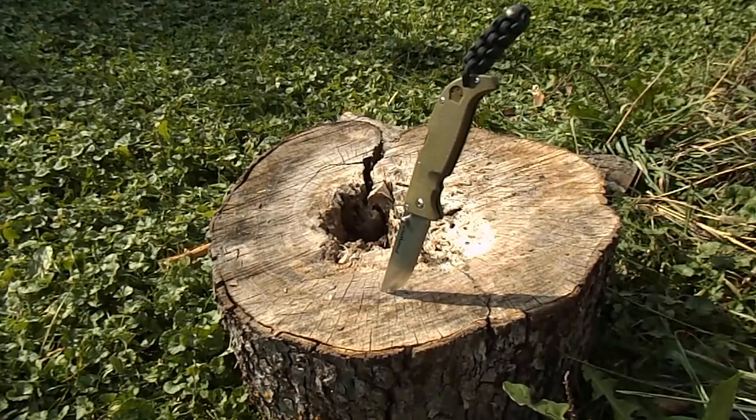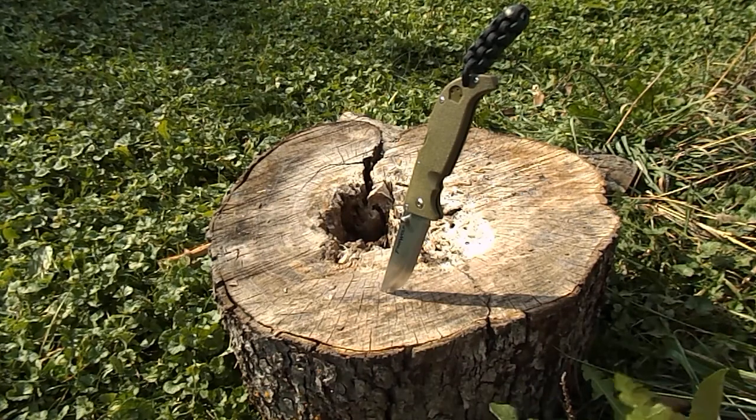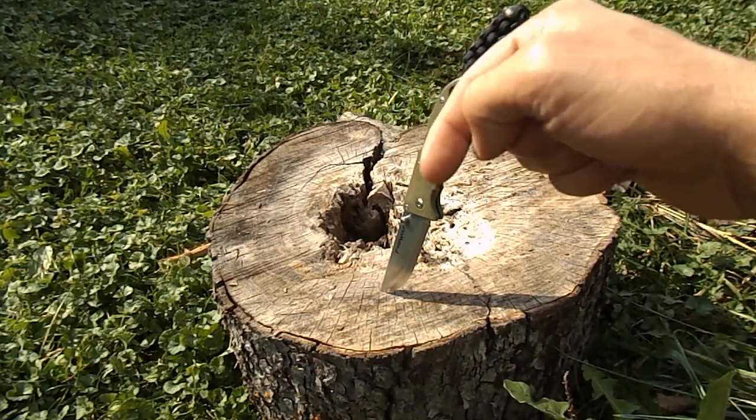The Cold Steel Finn Wolf — really nice knife. I was going to keep it for myself, but I've got a couple other Scandi grind knives, so I thought this would be a good one to throw in the giveaway. It's officially announced now — we're halfway there, so let's get those subscriptions in.